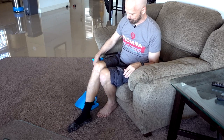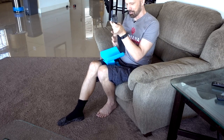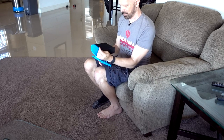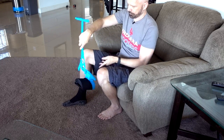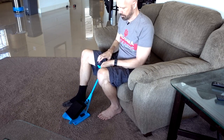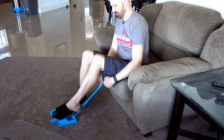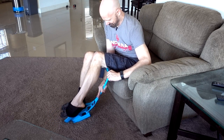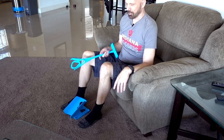Now I can't bend over, so I'll pick this up. Try sock number two. I can't bend over. Now for the left foot. Okay, there you go — I did it.